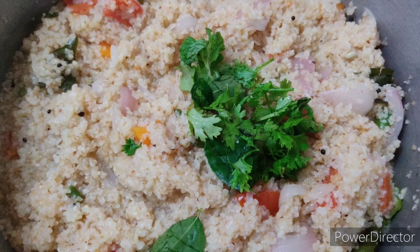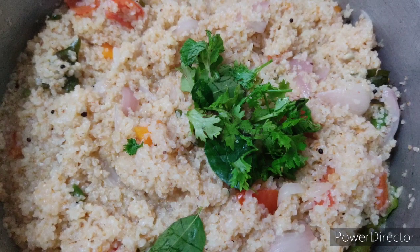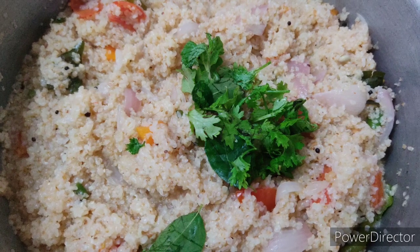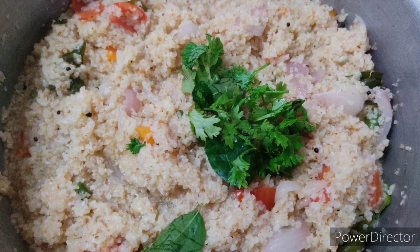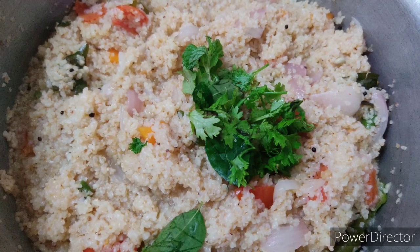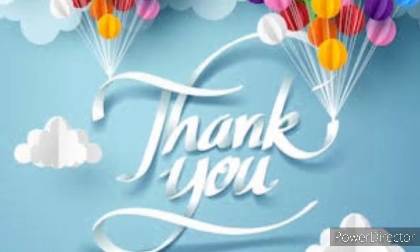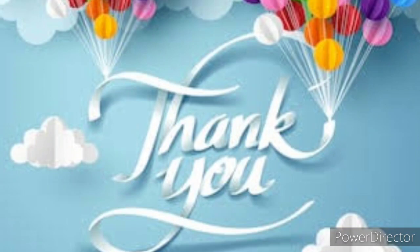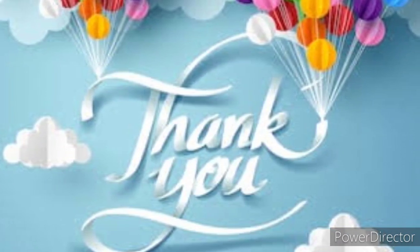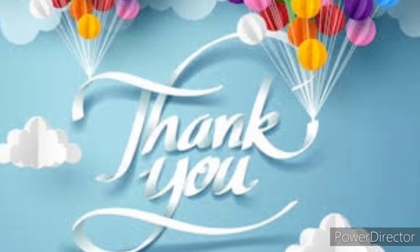We will talk about these helpful things. Thank you friends. Bye. Thank you for watching this video.